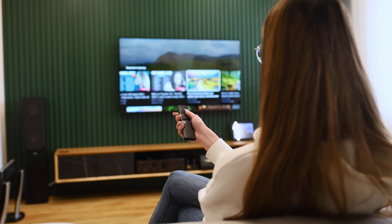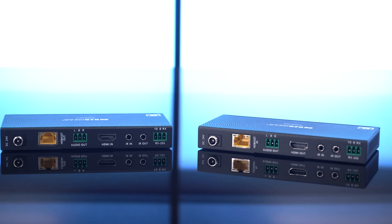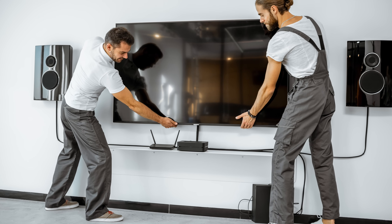Bi-directional control, CEC support, and plug-and-play simplicity make installation effortless. Powering both transmitter and receiver over a single cable keeps setups clean and efficient.